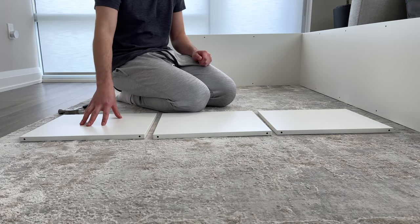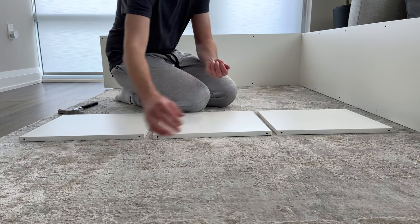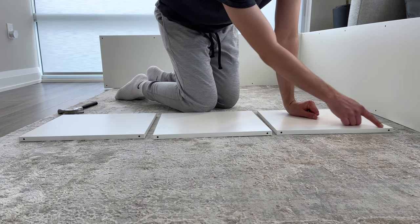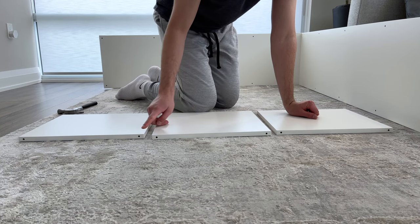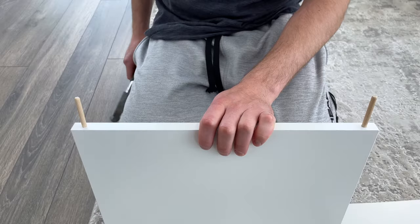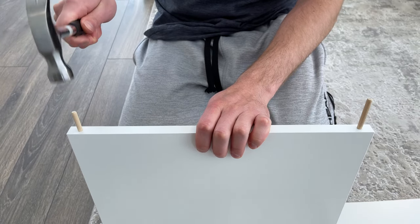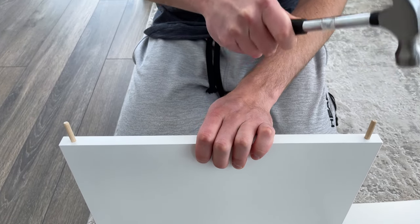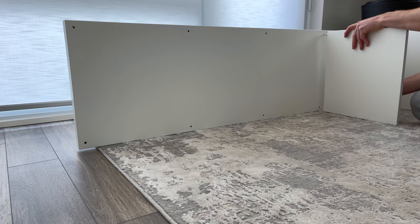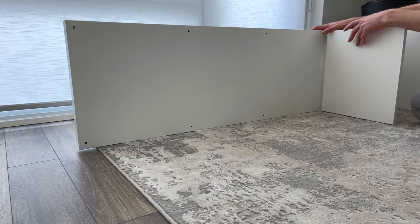Now grab three small panels that look like this and six dowels. You'll be hammering in two dowels per panel. After hammering in the dowels, insert the panels like this. You might need to use a bit of force to get them in all the way.